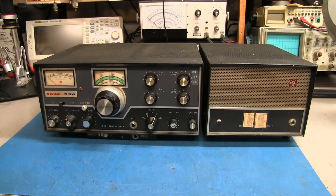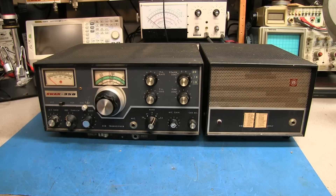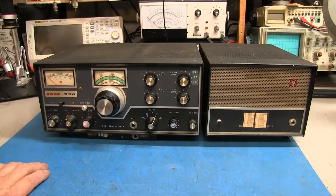As you look here, you don't see any mode switch for single sideband or CW, but this radio does both. It does single sideband, it does CW, and it'll also do AM.